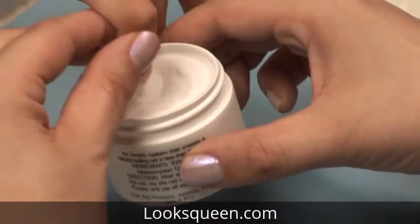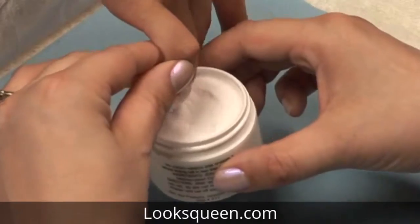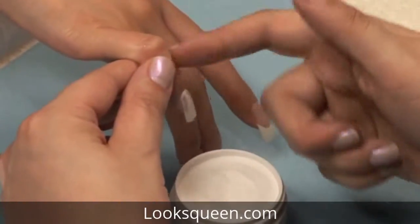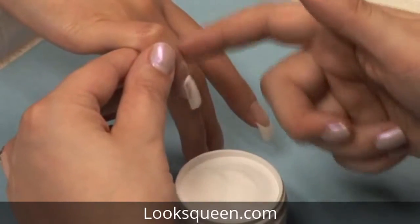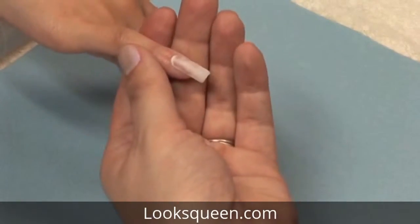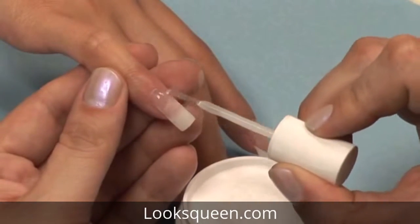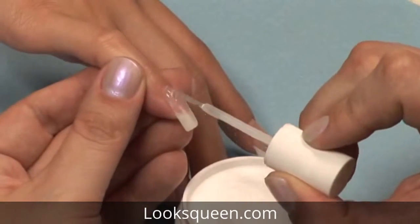Again, dip the nail into the powder and be sure to tap off any excess powder. Just as you did before, use the belly of the brush on resin to apply resin to your coat of powder.